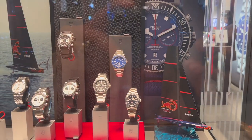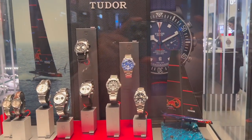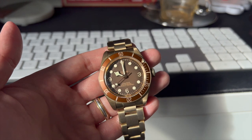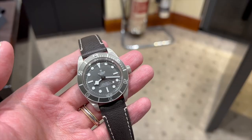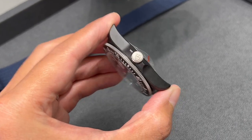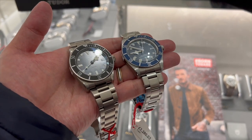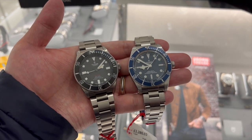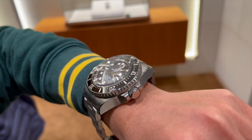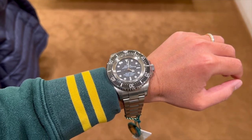I really like the direction Tudor is going with the use of exotic materials. Tudor is pushing the envelope by creating a new FXD using black carbon composites — similar to how they released a fully bronzed Black Bay 58 and the silver Black Bay 58, which were already bold moves. But releasing the FXD in carbon composites is another level. Tudor first used titanium in its Pelagos lineup, and Rolex soon followed by releasing titanium watches including the Deepsea Challenge and the Yardmaster. I wonder if Rolex would also start making carbon composite watches in the future if this Tudor FXD turns out to be a hit.